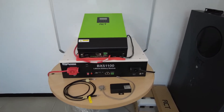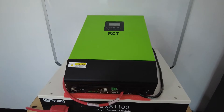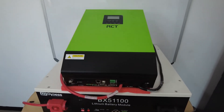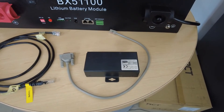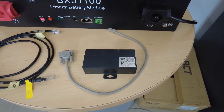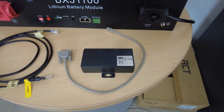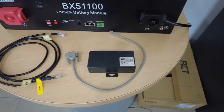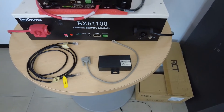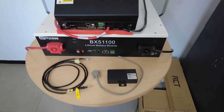The InfiniSolar V2 inverter is not equipped with internal BMS communication. Because of that, you do need to buy an external box called the InfiniSolar BMS box. This will enable the inverter to communicate with the battery. Unfortunately, because it's a product that was originally not sold with the unit, you do need to buy this as an extra.